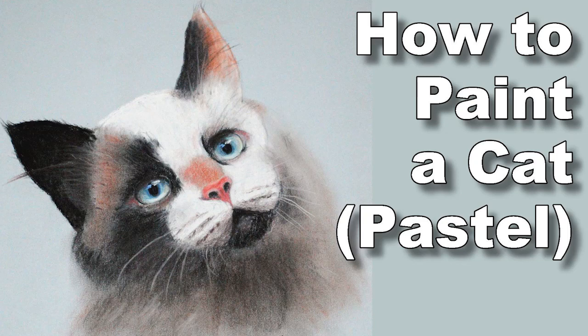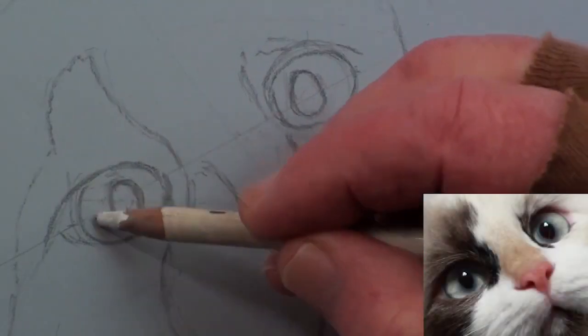Many people love cats and kittens, and we are going to paint an adorable but very inquisitive cat in pastel.